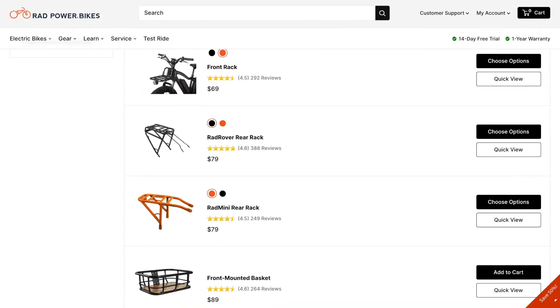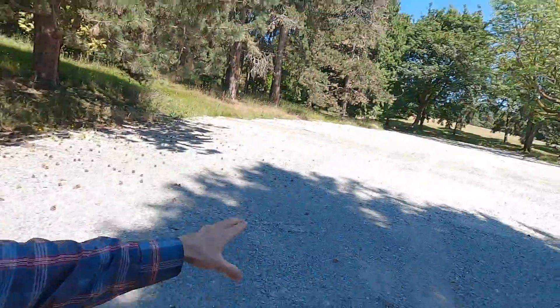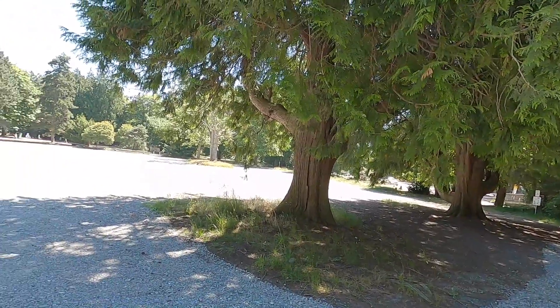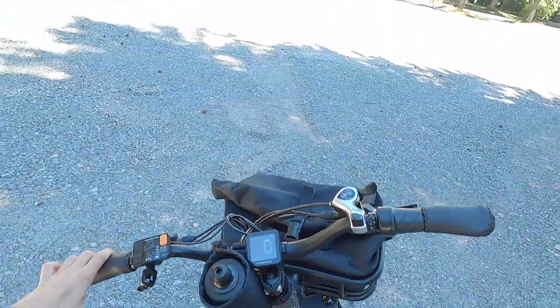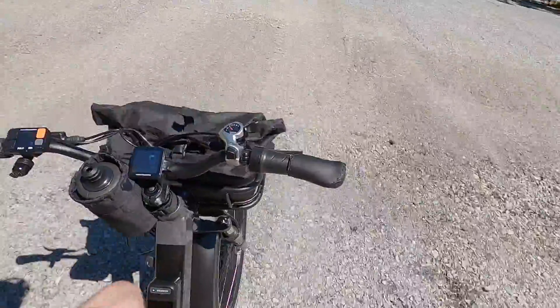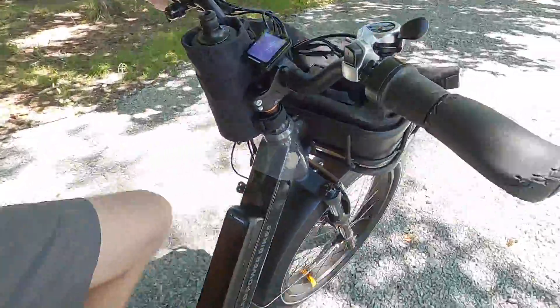Riding along, feeling pretty comfortable in an upright position. You can hear the bags and gear bouncing around up there. Testing stability with no hands on a bumpy, rocky surface — and it actually went really well, even with loaded baskets. Props to them for the stability; I think they slackened the head tube angle a little bit.